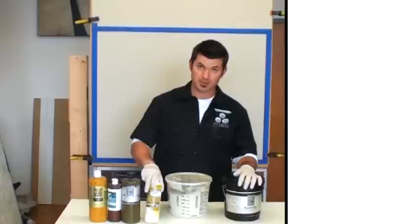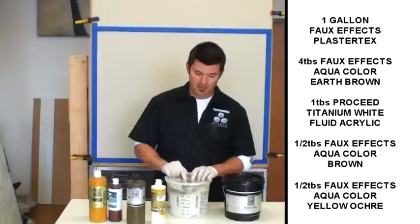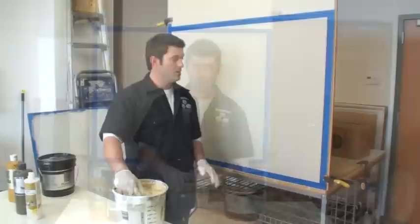For the first step in this process we're going to use Faux Effects Plaster Text, along with Proceed Titanium White, Faux Effects Earth Brown, Faux Effects Brown, and Faux Effects Yellow Ochre. I'm going to make up one gallon of Plaster Text and add four tablespoons of Earth Brown, one tablespoon of the white, a half tablespoon of the brown, and a half tablespoon of the Yellow Ochre.